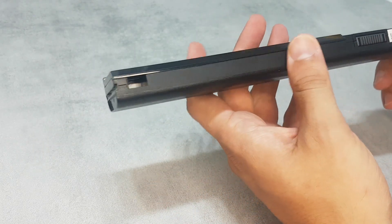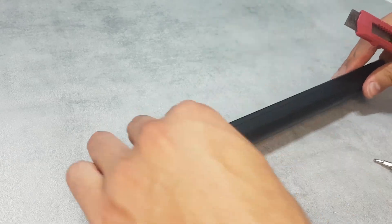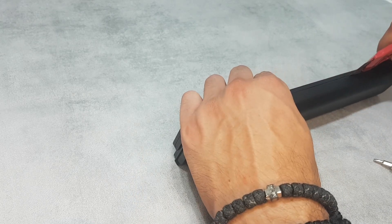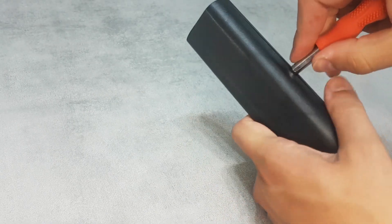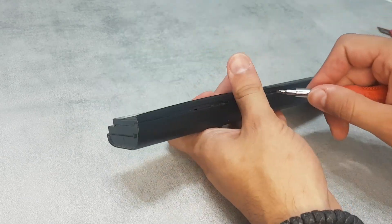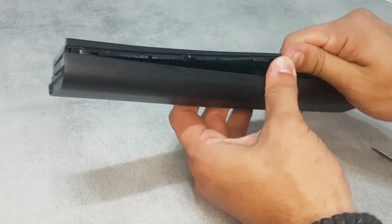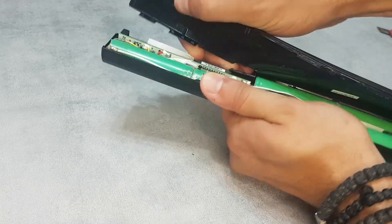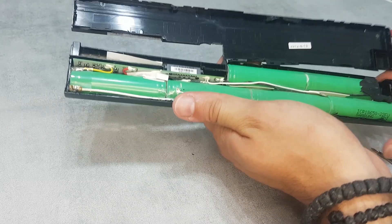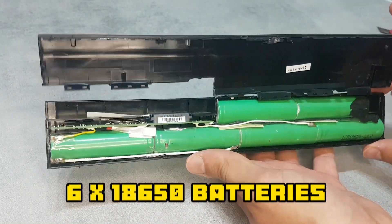So how are we going to open it? Let's try to open it. Okay, what we see here — there are one, two, three, four, five, six — six batteries.